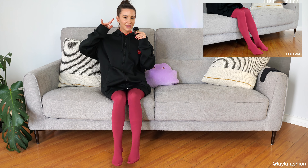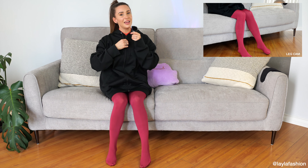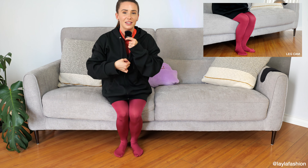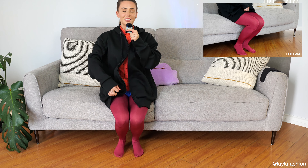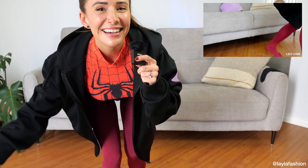I had to just find something to add to my costume that I didn't have before. Today, we are going to have a Halloween costume show.